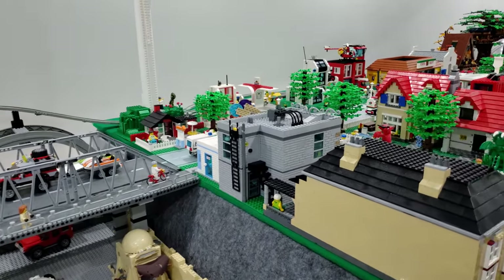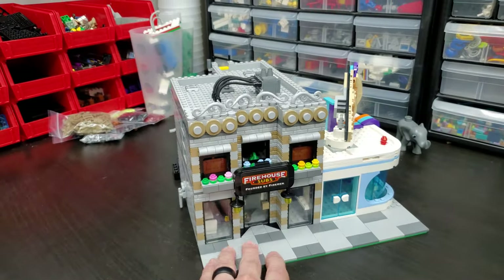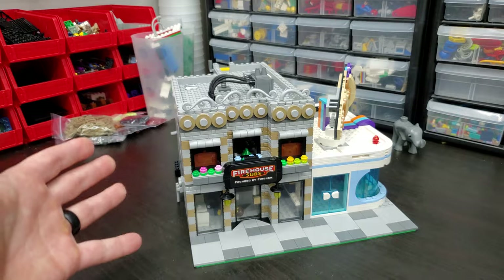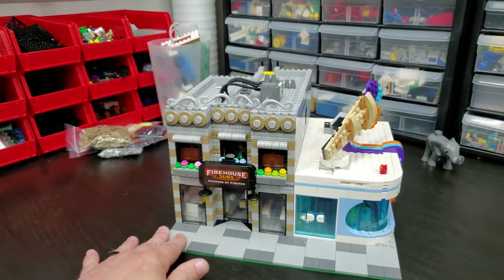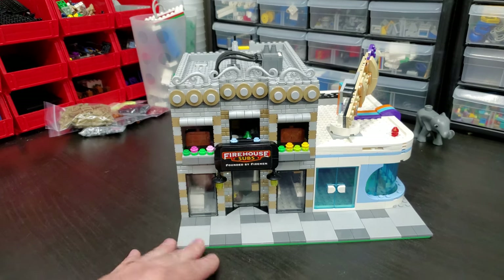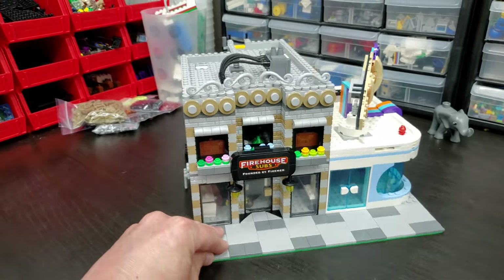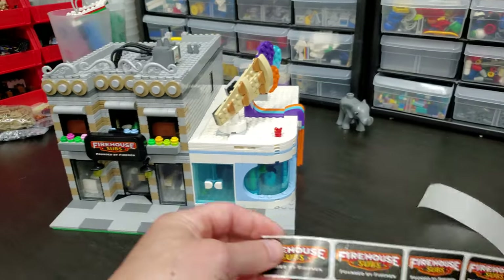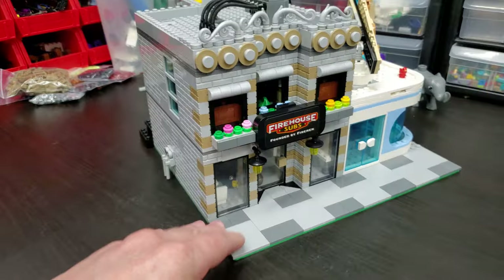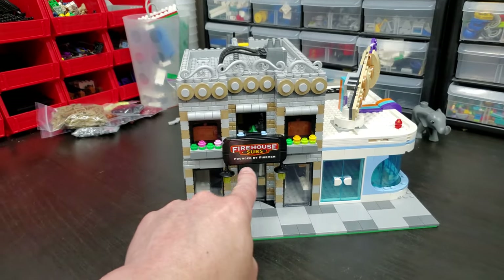I'm going to grab this thing out of the city, bring it over to the desk, and let's take a look both inside and out. Let's give this thing a 360 spin first, then we'll look at the inside. The biggest challenge for the exterior is making the front look good — it has to be the most detailed part of the build. I did a lot of trial and error. Finding signage for the front that says this is a Firehouse restaurant was a challenge. I was actually visiting a Firehouse recently with my wife Mindy, and I asked if they had any stickers. They had a roll of them, so I took a bunch and adapted them to some black elements. I was pretty happy with that — it's undoubtedly a Firehouse Subs, founded by firemen.